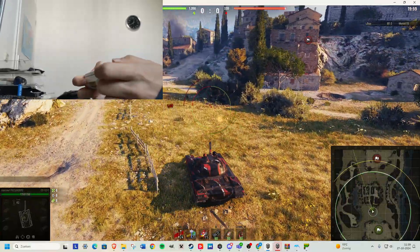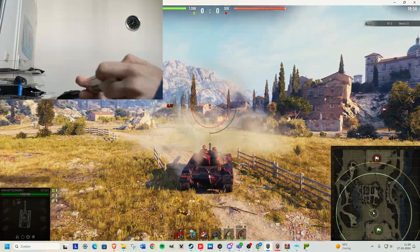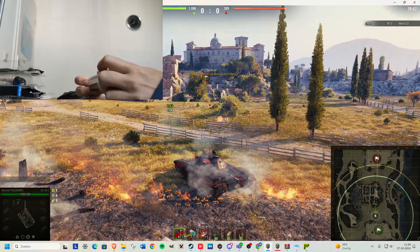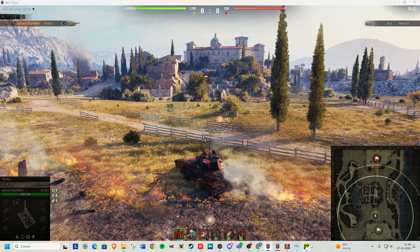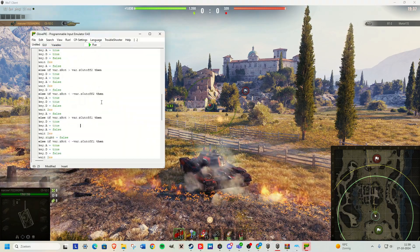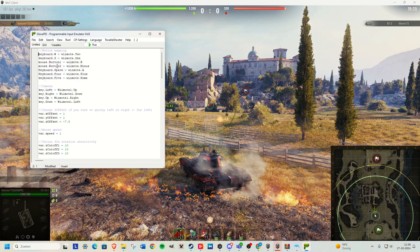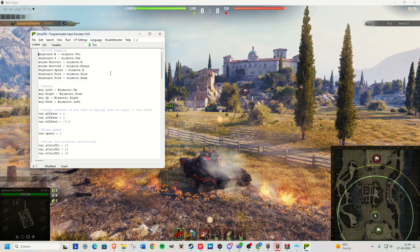So basically: 2 is W, 1 is backwards. The arrows let you look around. B is left mouse. A I used as space. Plus is 4, minus is 5. But basically, what you can do is change this code to your heart's desire. All you need to do is press Stop and change some of these things. I really recommend just finding different things on Google — search up GlovePie code for your favorite game and maybe something shows up.